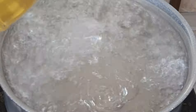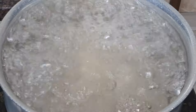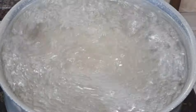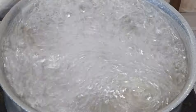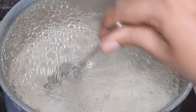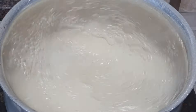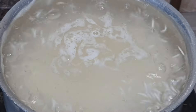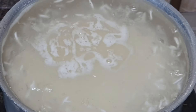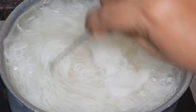Let's add a little water. We need to mix the oil into it. Then we turn it up and cook it on high flame for 10 minutes.